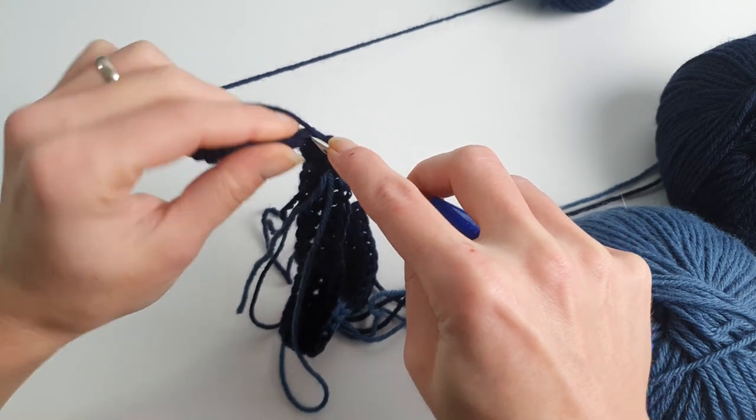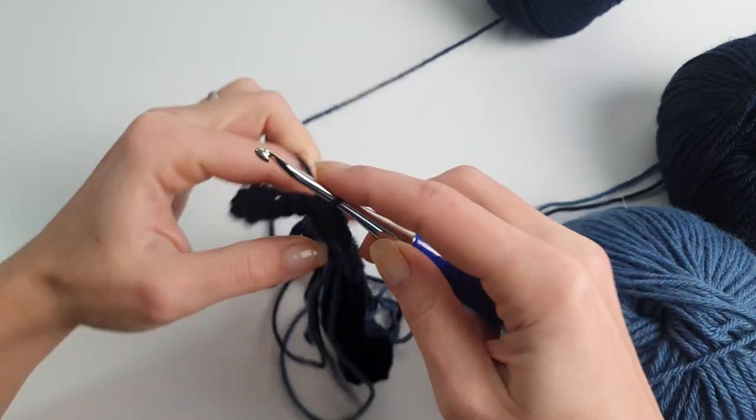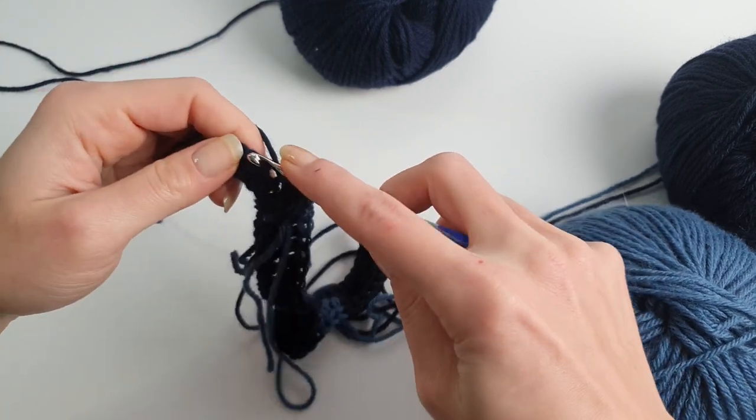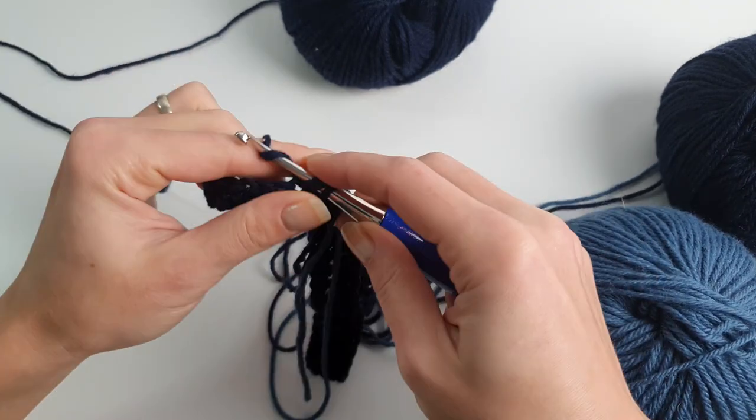After making the three half double crochet in gray blue color, we will finish the row with nine half double crochet in the last stitches.